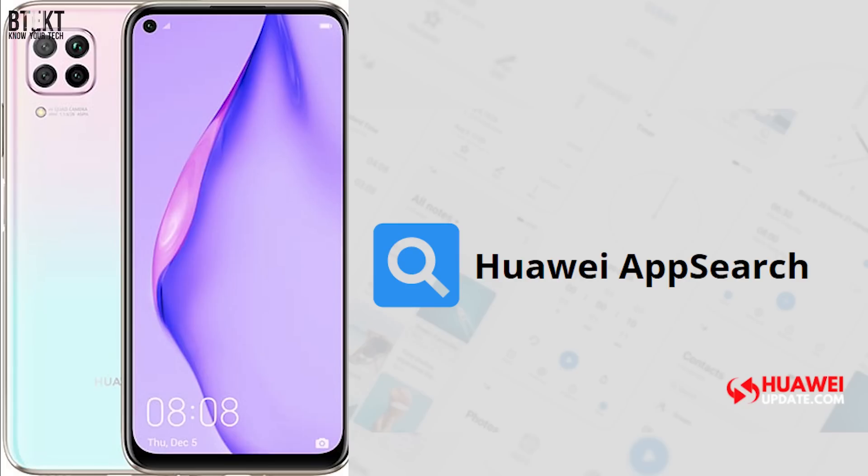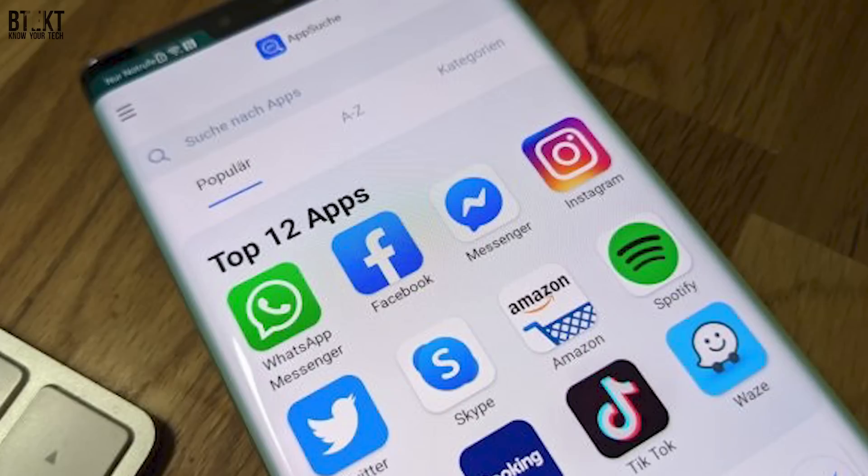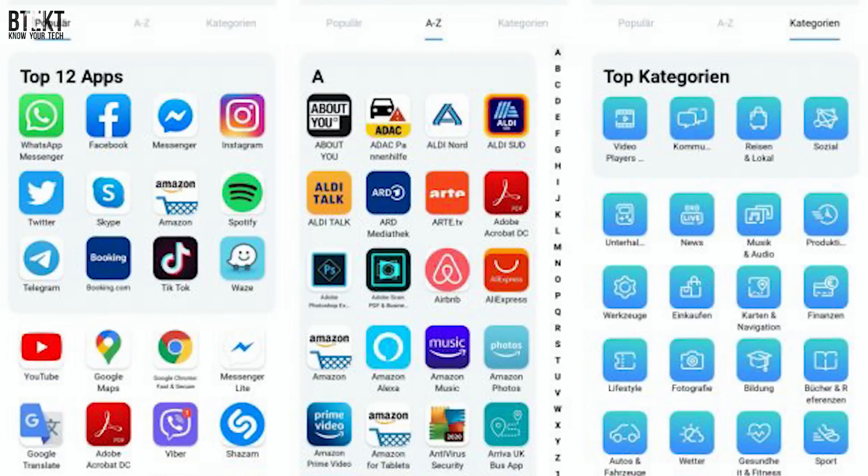App Search has appeared in the new P40 Lite, and Huawei say that it is capable of downloading the essential Google apps including Facebook, WhatsApp, Twitter, Instagram, Spotify and many more. App Search works by front-ending the search and installation and then transferring it to the phone. It doesn't get apps directly from the Play Store but it does use sites like Amazon and APK Pure, as well as the App Gallery itself.